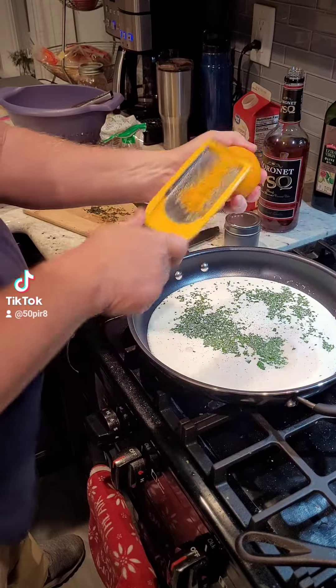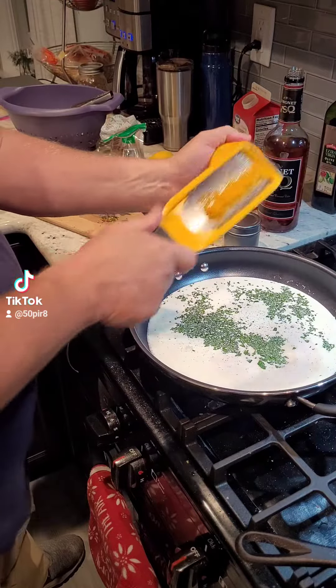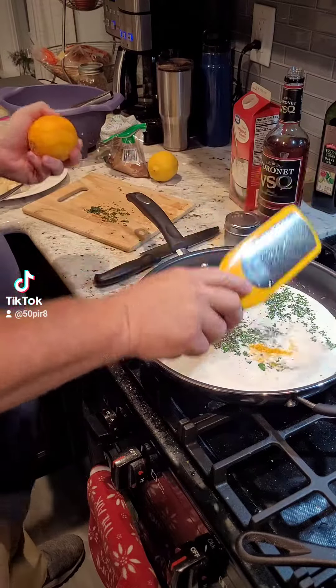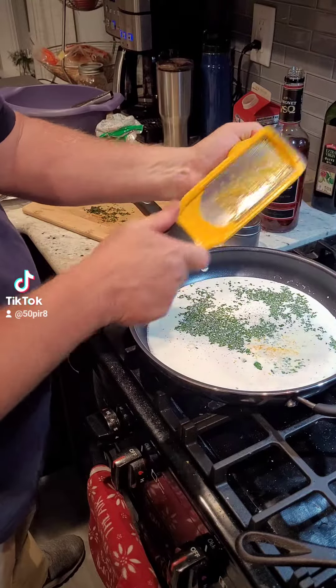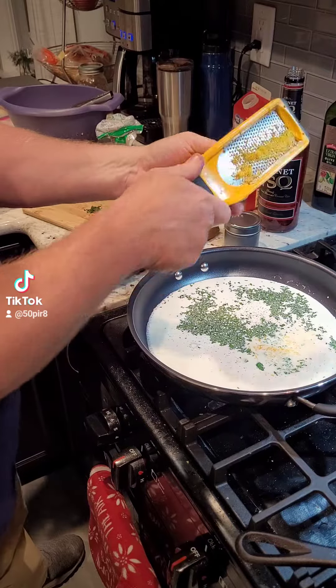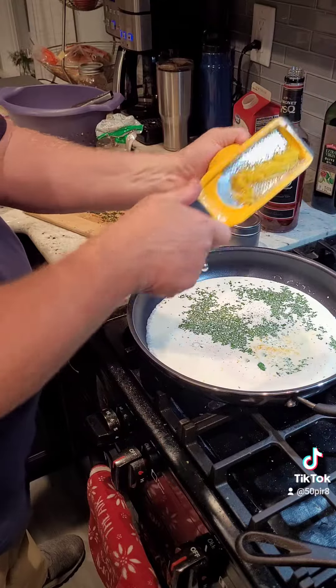As it thickens towards the end, we're going to toss in our scallops and our fettuccine. This recipe you could do with chicken, shrimp, scallops, fish — pretty much anything you want. It's a very simple cream sauce recipe. We used our homemade pasta for this. I pre-made some homemade fettuccine that we're going to heat up and toss in at the very end.